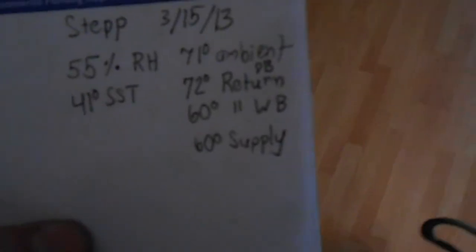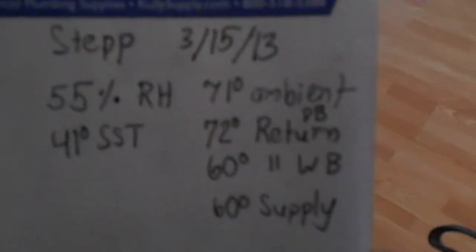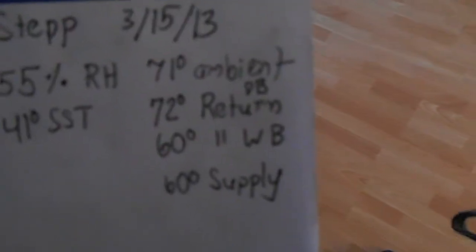Let that stabilize for a minute. Measured 71 degree ambient temperature outside. It was about 72 degree dry bulb return. The wet bulb was 60, and the supply was 60. So we're getting about a 10 degree split, which isn't very good.